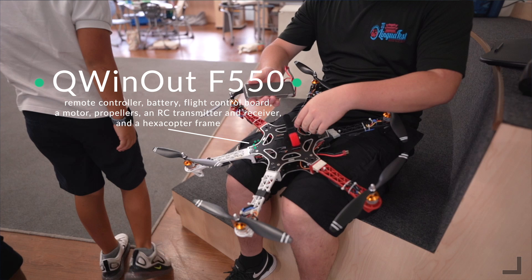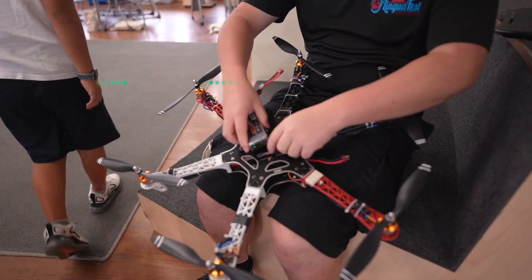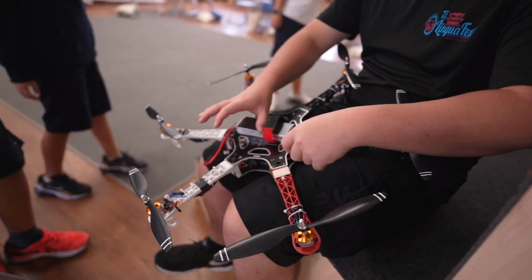I found this one — the Qwinout F550 drone kit — which contained a remote control battery, flight control board, a motor, propellers, an RC transmitter, a receiver, and a hexcopter frame. An affiliate link for this drone kit is in the description below.